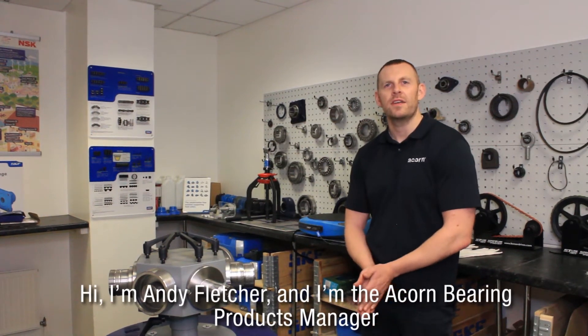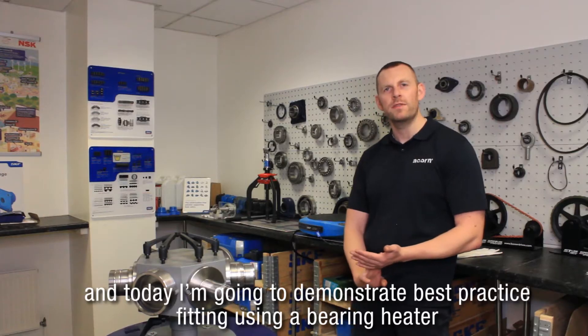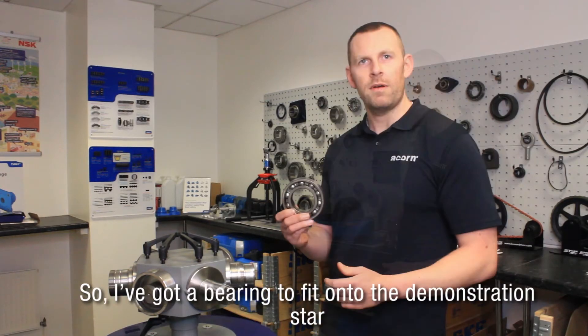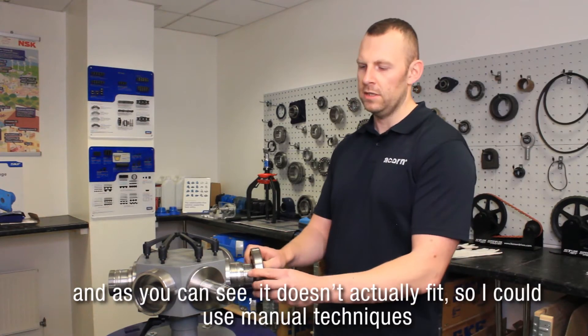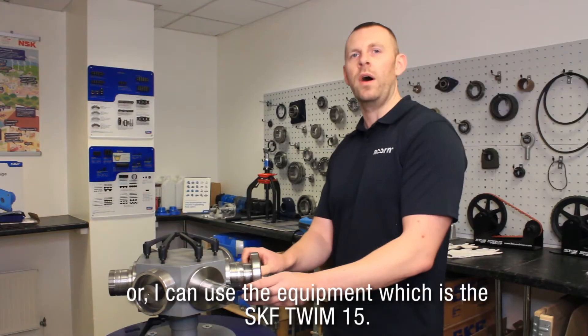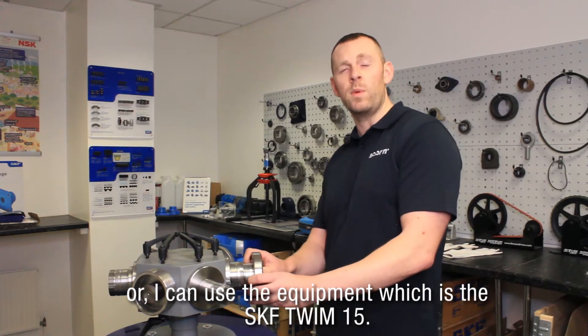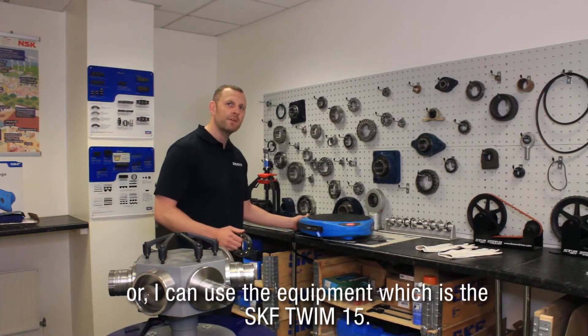Hi, I'm Andy Fletcher and I'm the Acorn Bearing Product Manager, and today I'm going to demonstrate best practice fitting using the bearing heater. So I've got a bearing to fit onto the demonstration shaft, and as you can see it doesn't actually fit, so I could use manual techniques or I can use the equipment which is the SKF TWIM-15.